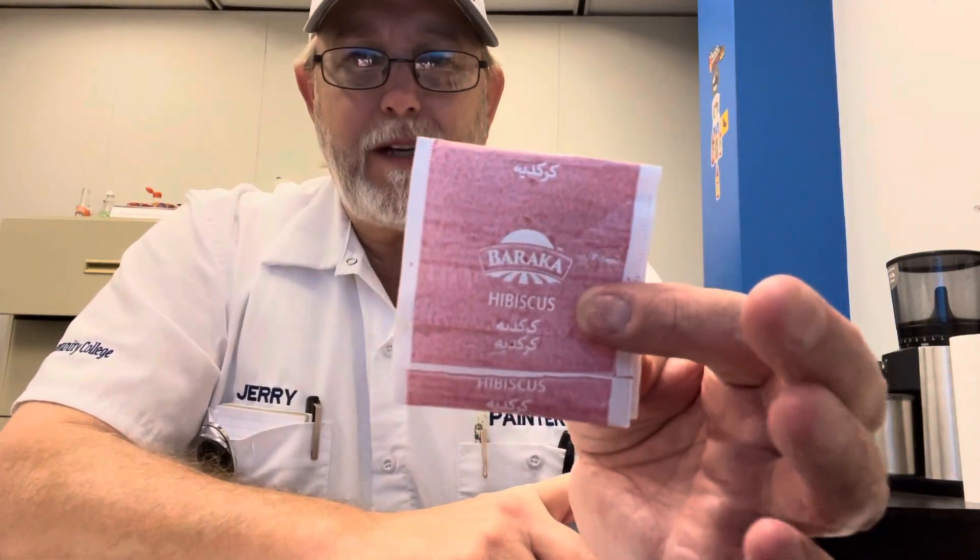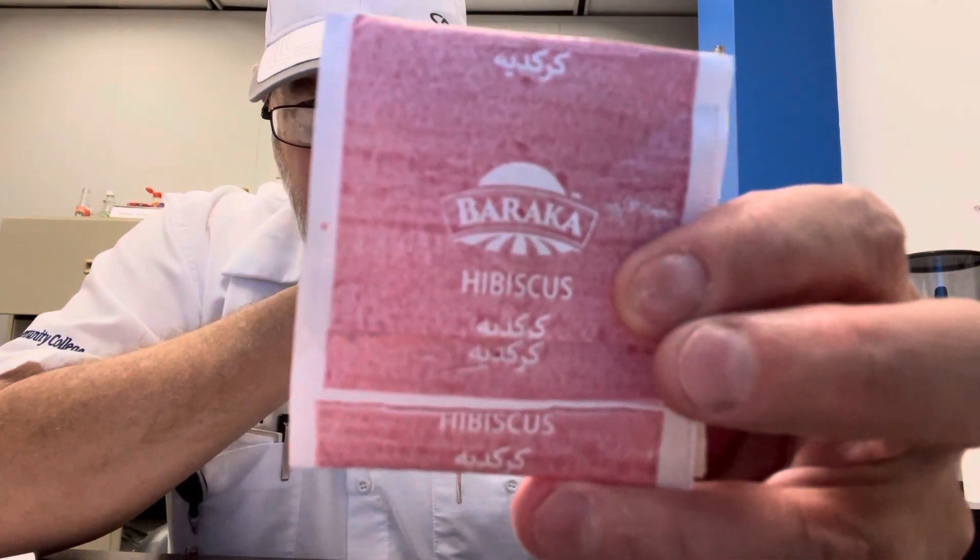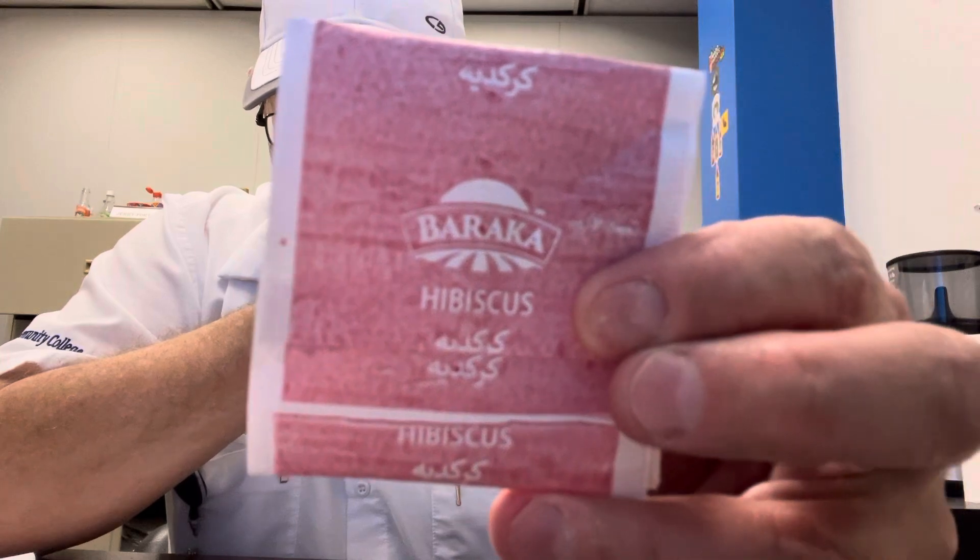Hello, I'm Jerry Fork. I'm going to review a tea bag. This is Baraka, B-A-R-A-K-A, hibiscus flavored.